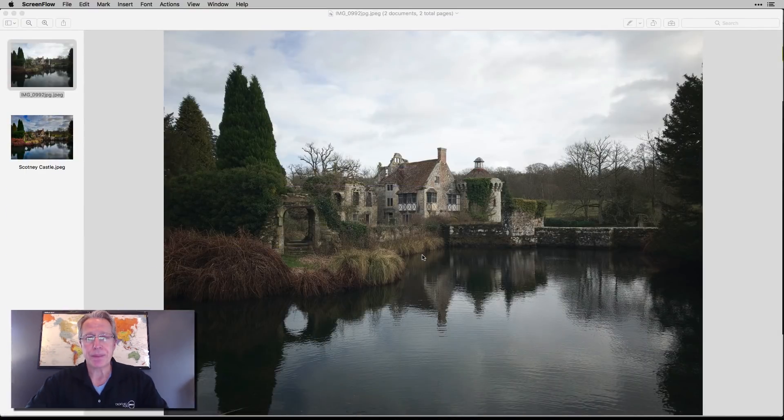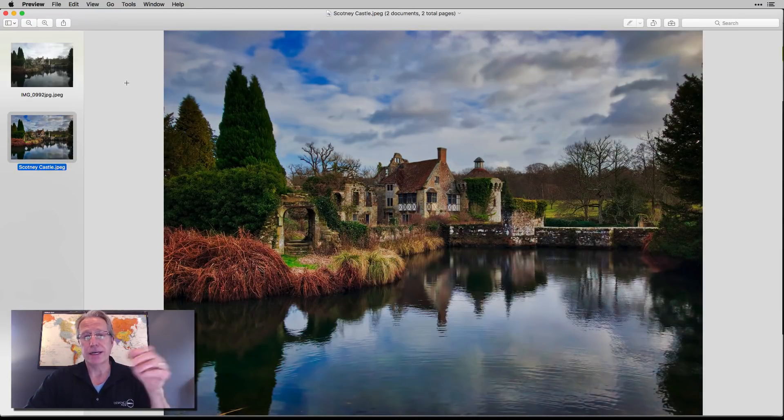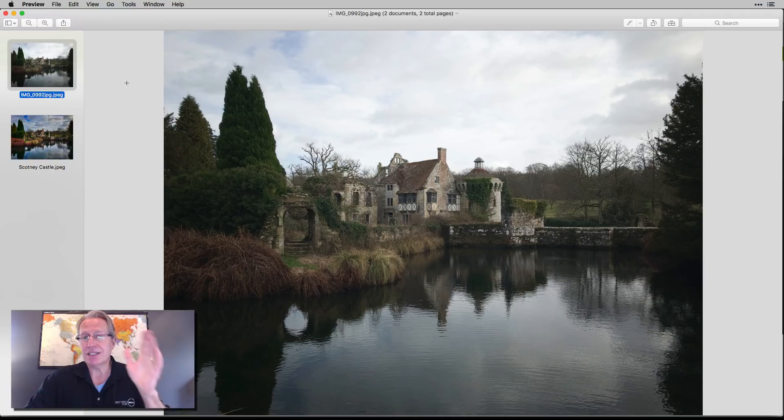So let's go ahead and get started. The photo I'm going to edit is this one — this is the original, and this is the final. Now that's massively different: it's saturated, it's colorful, and I don't really care because that's what I like on this photo. I took this single exposure with my iPhone and I wanted to bring up the colors and make it look kind of like a Thomas Kincaid painting. This is Scotney Castle in Kent, England.